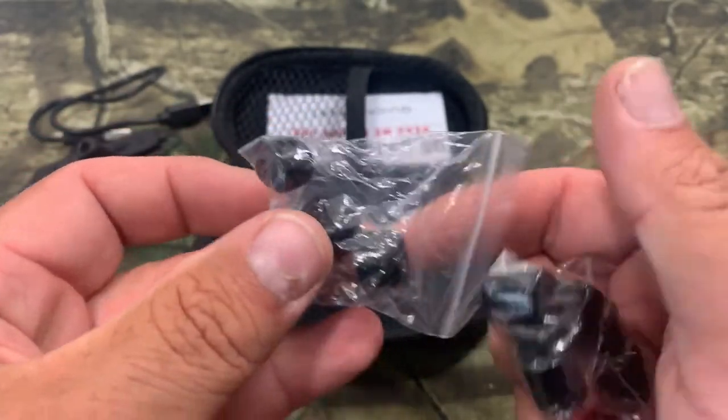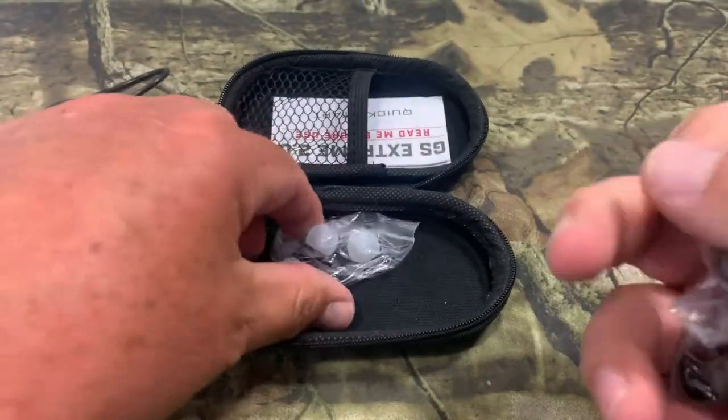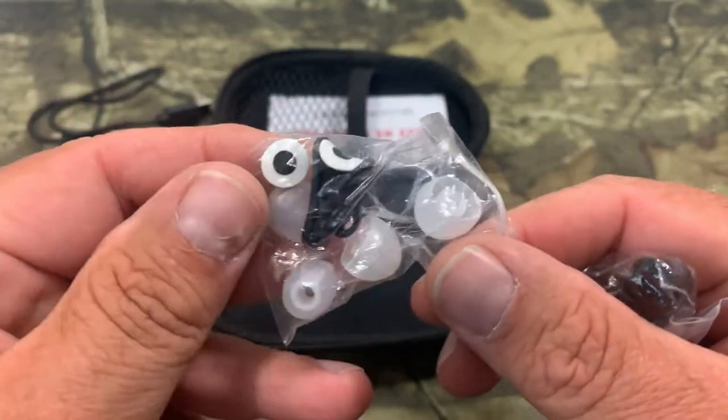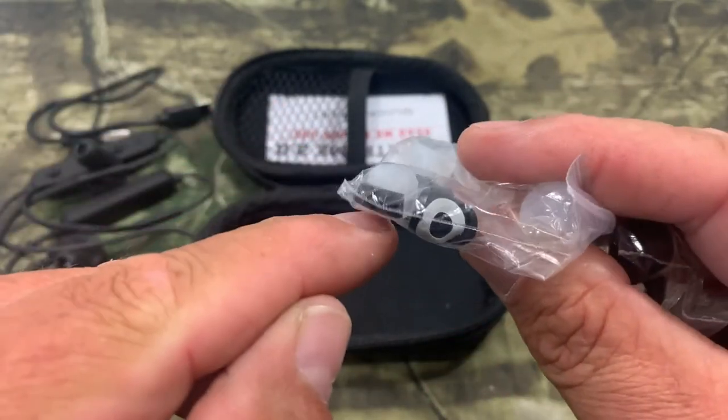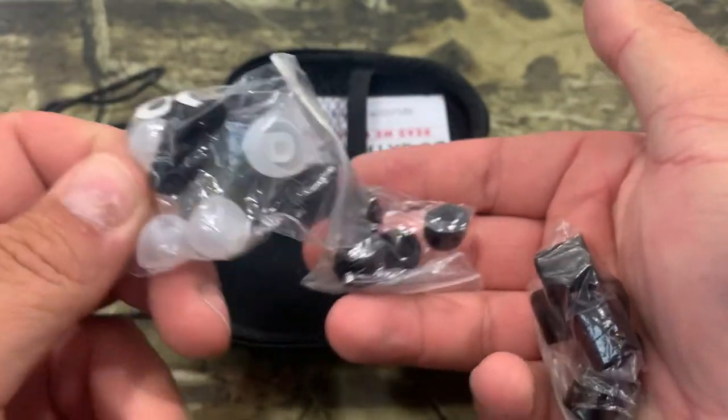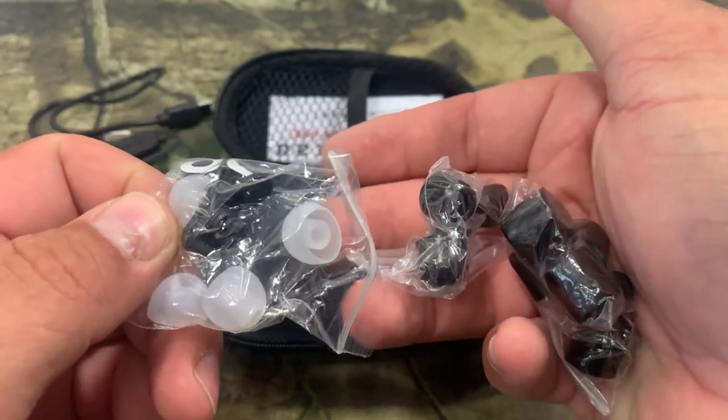Now these black ones here are made for shooting. And then the white ones — these are made if you're just going to use the Bluetooth feature. And then they also have little wind socks here to put over the microphones. They have you completely covered with everything you need.